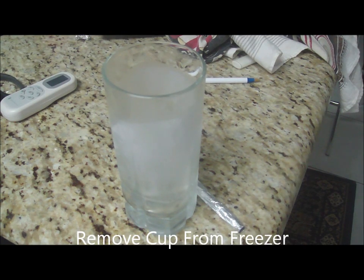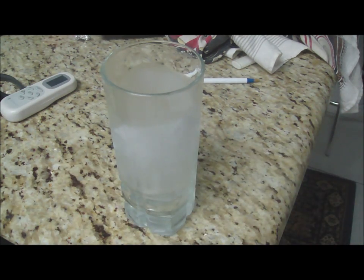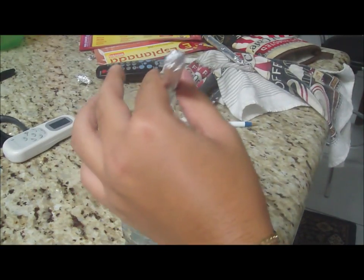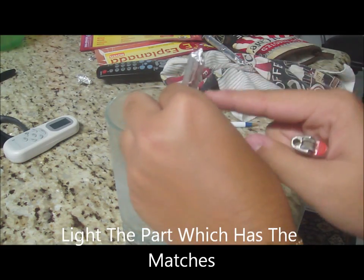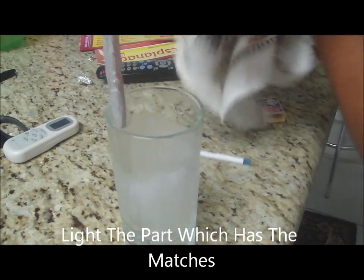Remember that cup you had in the freezer? Well you should get that out now. Then you take your thingamabob here, take a lighter, stick it holes-down into the cup and light the matches, which should be right here — like so. Damn it.